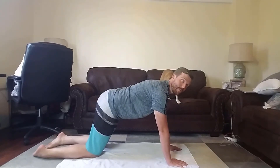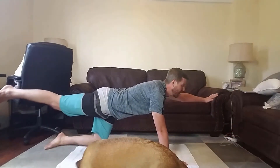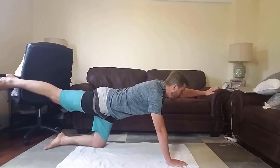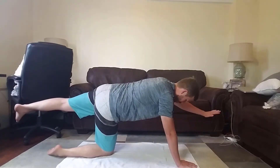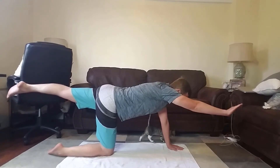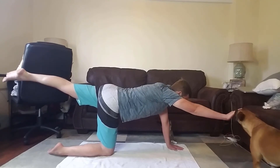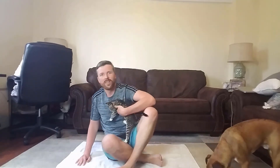Our next pose is gonna be kind of from the plank position too. We're gonna lift one leg straight out, and the other arm straight forward. Keep your chest pointed at the ground. And then switch. Oh, I messed it up — this arm. Are you coming to do it with me, Minnie? Looks like Minnie Mayhem is ready to get in on some of this yoga. Here, why don't you sit right here.